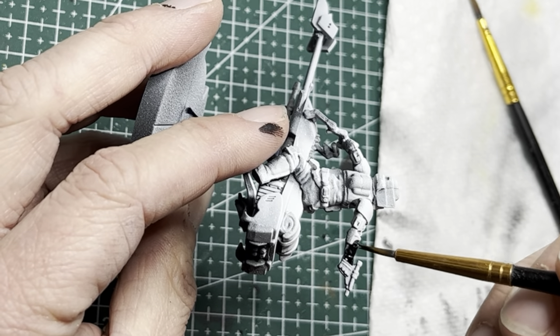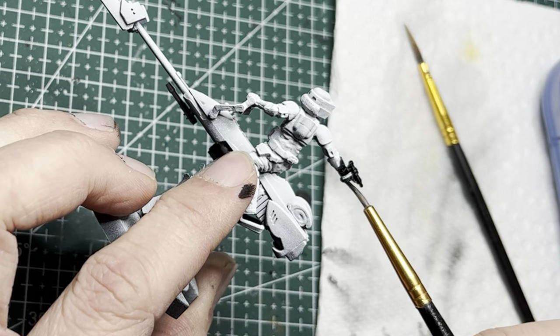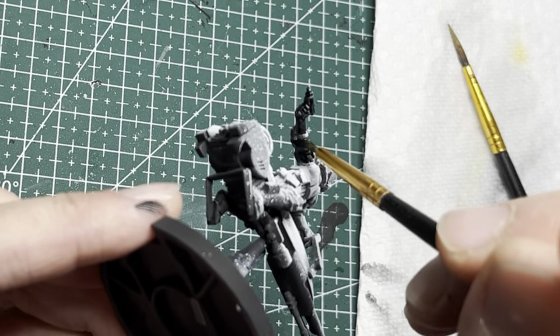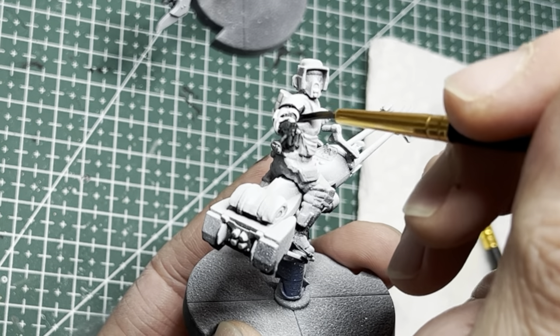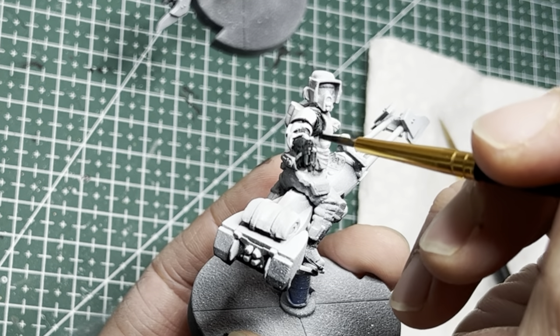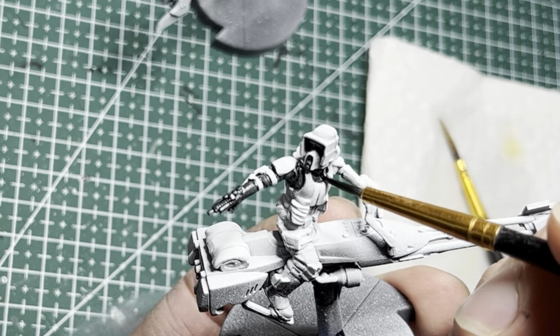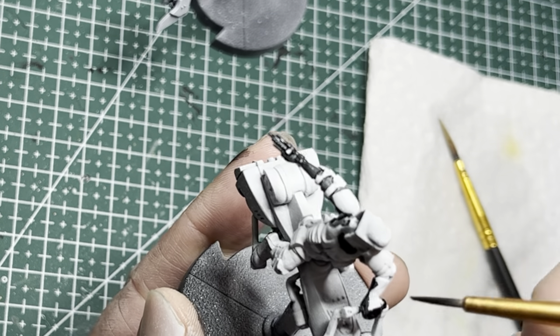For the scout troopers on the speeders, they get a lot more black on them. They feature a lot more black on their uniforms, so you'll be painting their gloves as well as their pistols black. A large area around the armpits is black, and also these areas on the helmets are black. Continue painting Grim Black into all these areas.